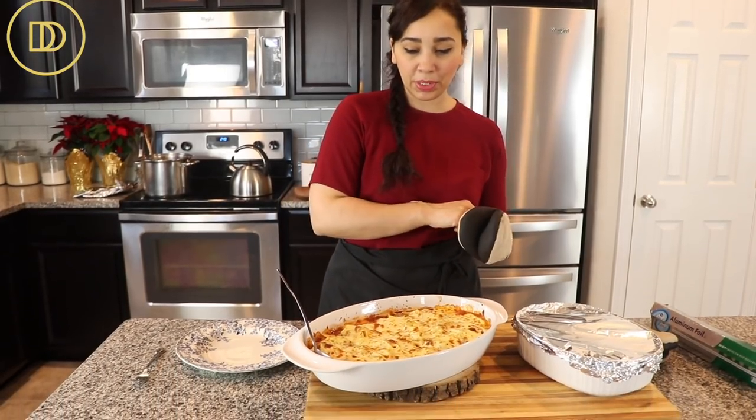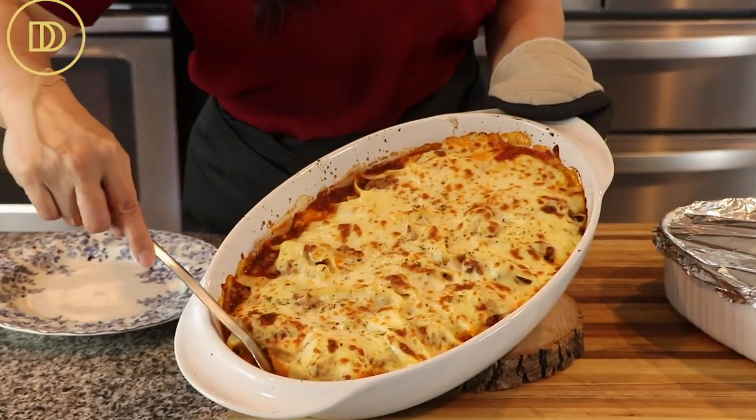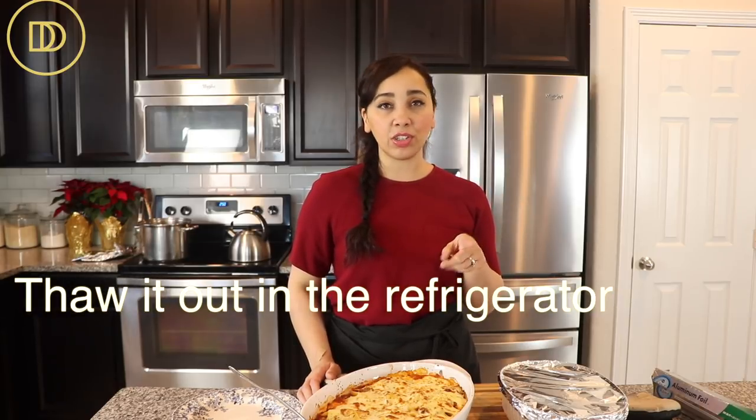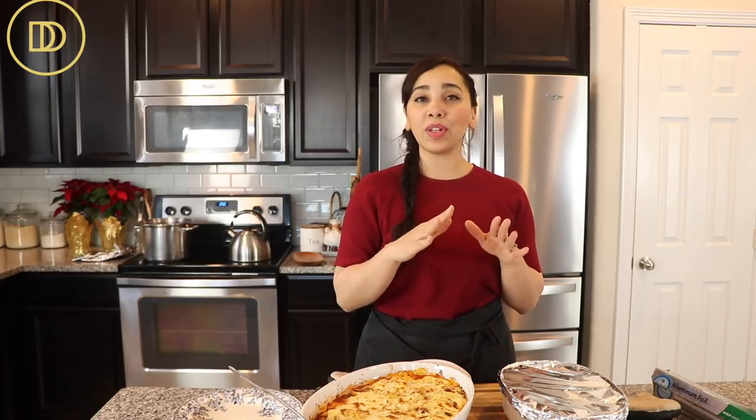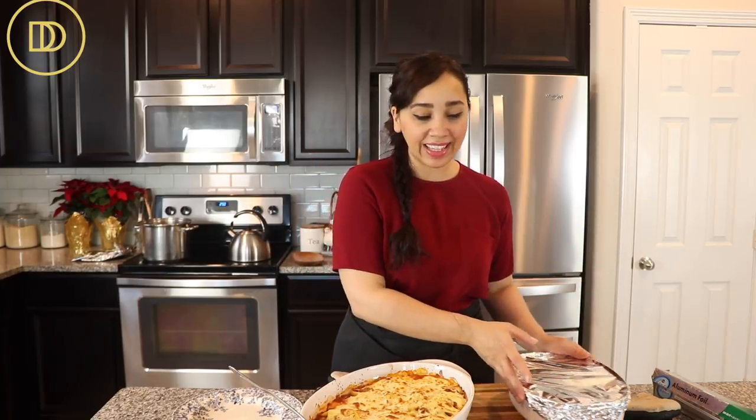Just look at how gorgeous they look — how cheesy, ooey, and gooey they are! I also made a second small baking tray with the leftover pasta shells, meat sauce, and bechamel; that's going in my freezer for busy days. To reheat from frozen: thaw overnight, or if you forget, put it in the oven while it preheats and give it at least 15-20 extra minutes. With a ceramic dish from the freezer, let it warm up with the oven so it doesn't crack.